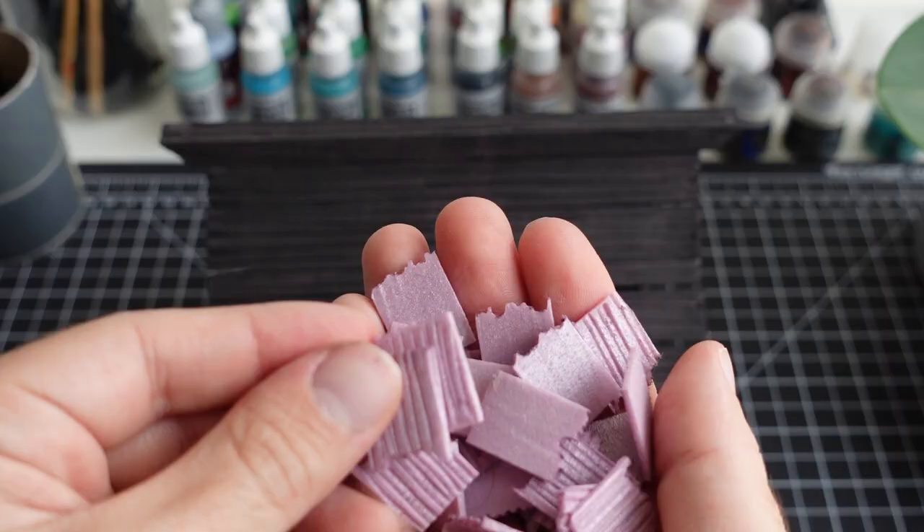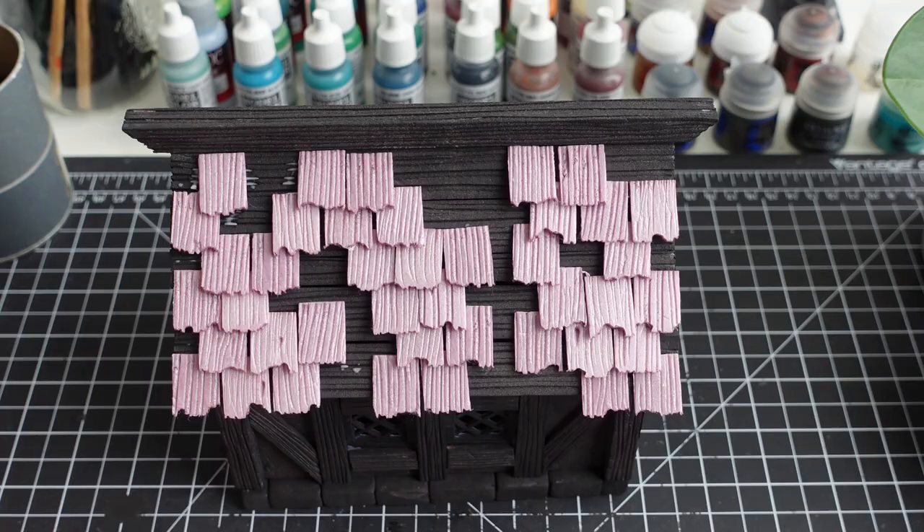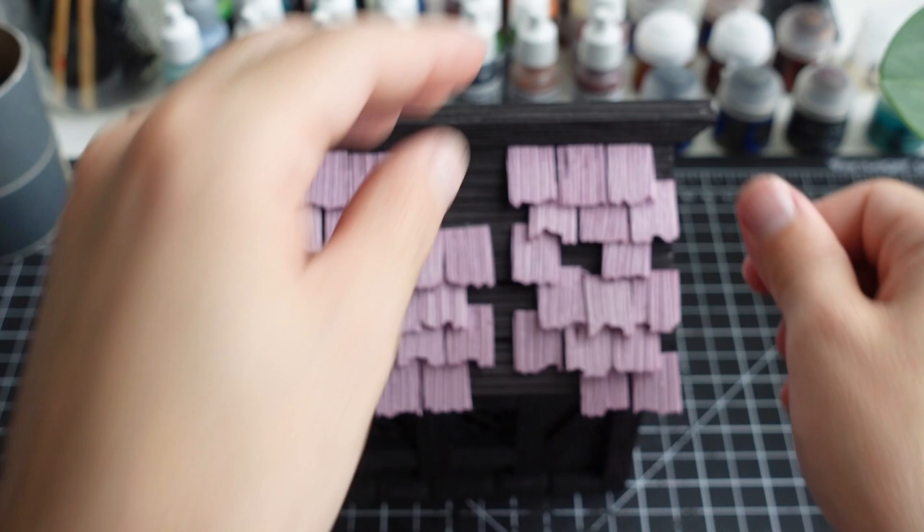I originally didn't plan on including any shingles, but I had a change of mind. These thin pieces of foam were all textured with a hot wire tool and are placed in a scattered way. I want the roof of the house to look old and have a lot of missing pieces.